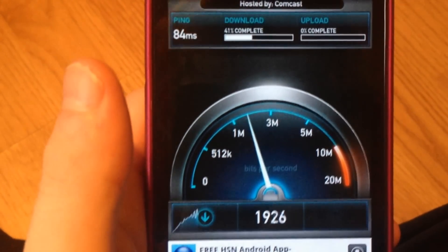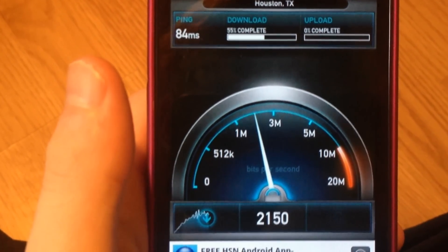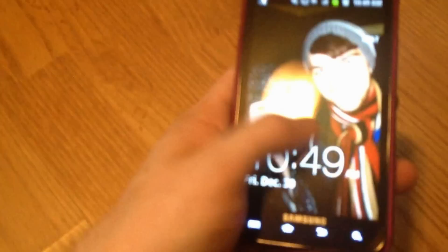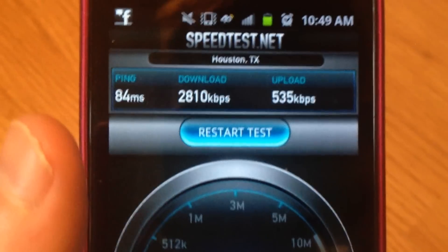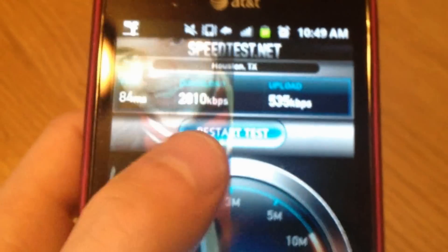Sorry about that — I had a little phone call. So we're gonna test this back out. What I ended up getting was — sorry for my camera focus — it's 2.85 down and 0.5 up. But you know, it was on HSPA+. Once I get LTE back I'll test it and record it for y'all.